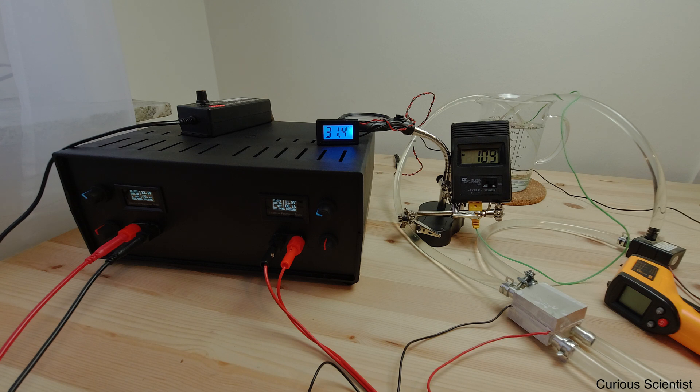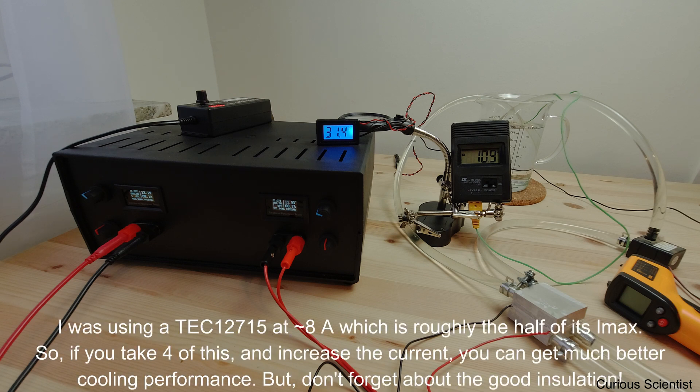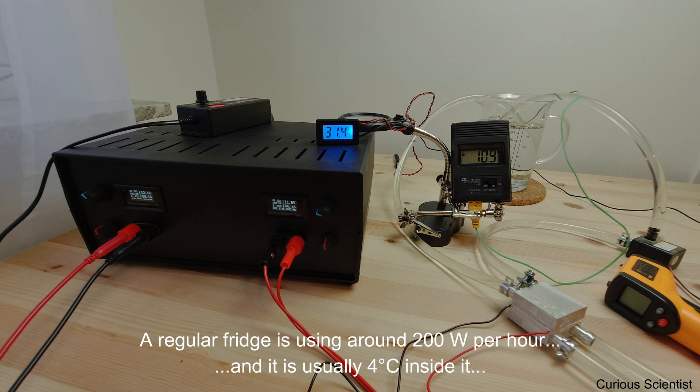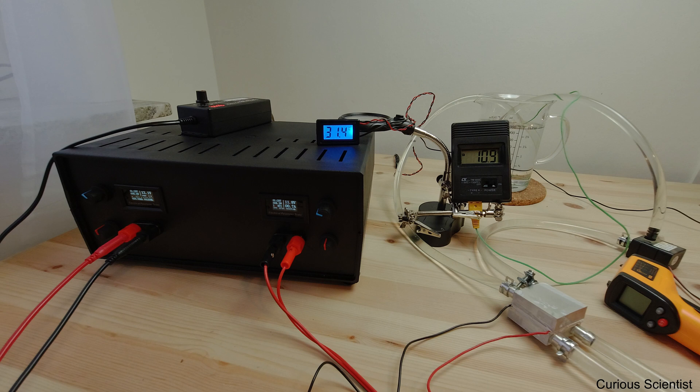Depending on how many Peltier devices you use — for example if you use the same settings, 12 volts and 8 amperes, with the same Peltier device but 4 of them, you'll end up burning around 400 watts per hour just to cool down some liquid. And maybe that is not the best idea, because if you put the same amount of water at the same temperature into your fridge you will end up using less electricity and maybe cool down your liquid at the same rate. So maybe it is more beneficial to use your fridge, but it is a nice experiment to play around with. I hope this was useful and that you could learn something. See you in the next video.